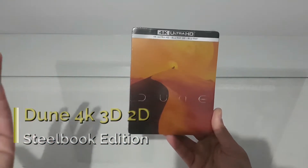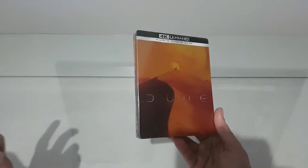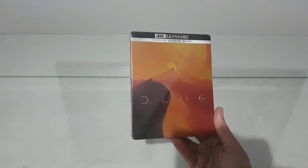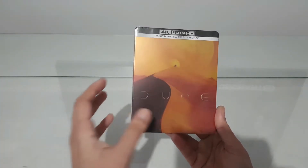They are still releasing 3D Blu-ray. I don't know why, but I also still have my 3D TV because I can't afford to buy a 4K — I mean a good one or OLED.